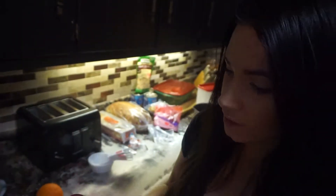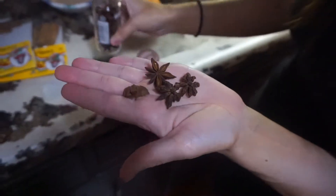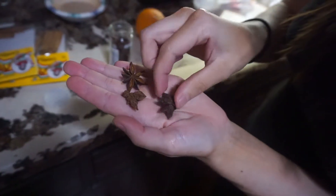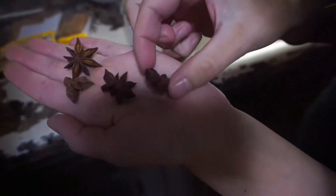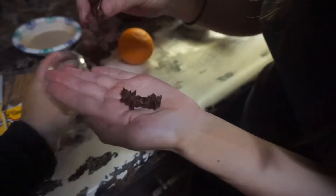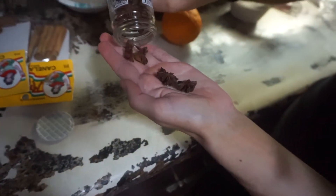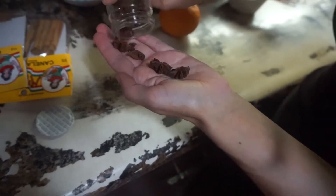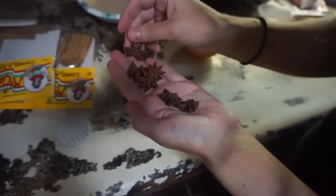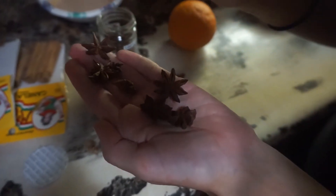Star anise. And they are stars. Look at how cute they are! We have to make sure we get all perfect ones. That's a pretty good one right there. Look at that good one in there. We're searching for the good ones, for perfect anise stars. Look at that one — so cute.